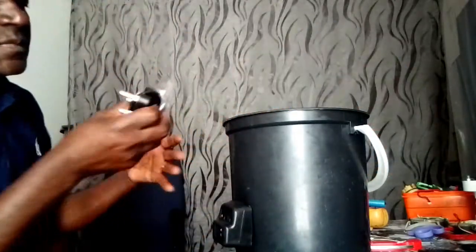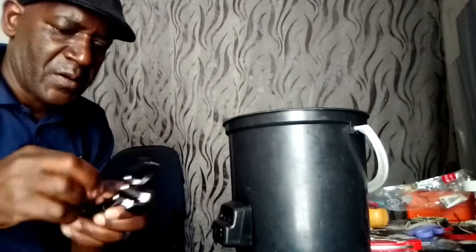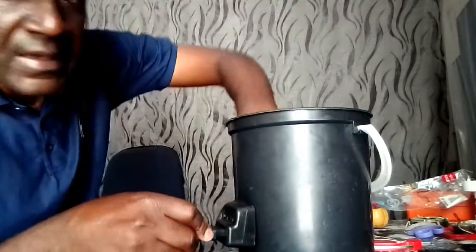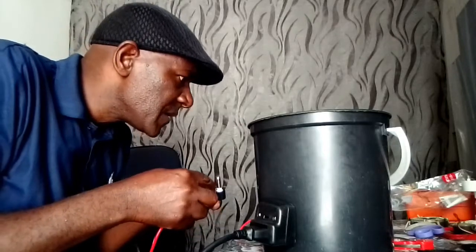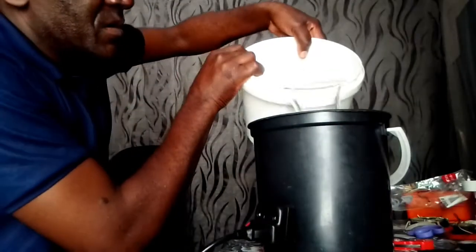This is done. Now we come to the power cord — the power cord for the bucket. It's just the power cord again.